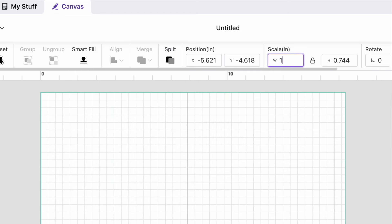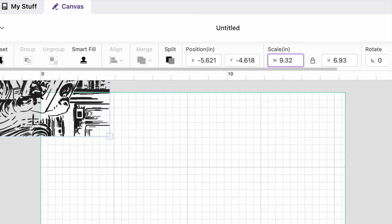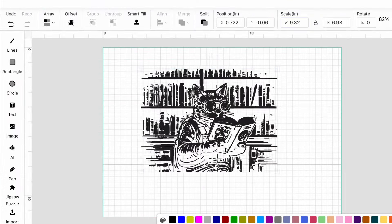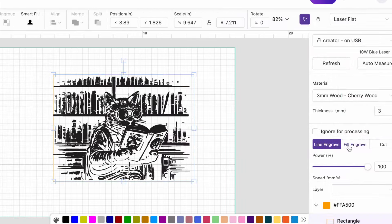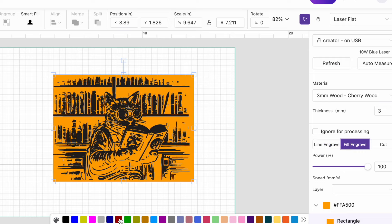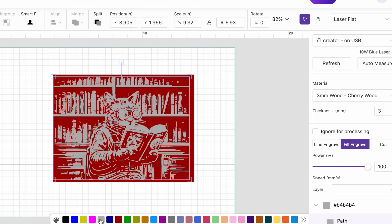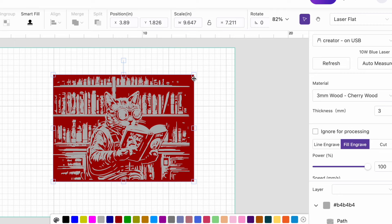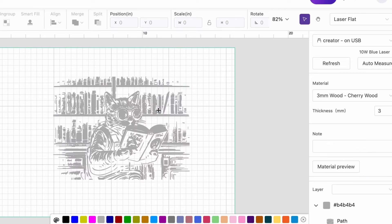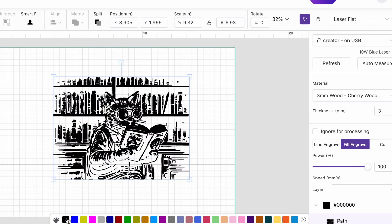I changed the width to what the perimeter of my tumbler measured. Since the padlock was locked, the height changed as well. Then, I added a rectangle around my design and changed it to red, just to see what the design would look like on a red tumbler. I also changed the design to gray, since that was the closest color to what the engrave will look like. I did this simply to visualize what my tumbler would look like after processed, so then I deleted the rectangle and changed the engrave area back to black.